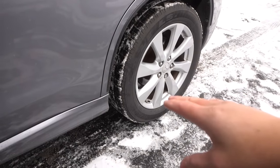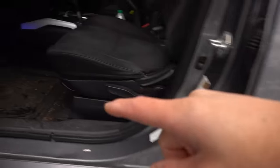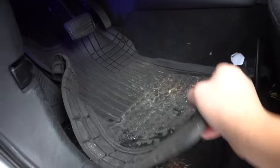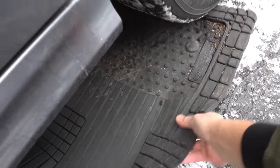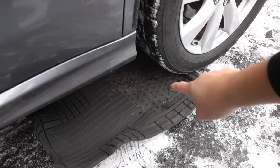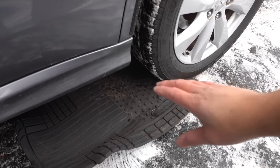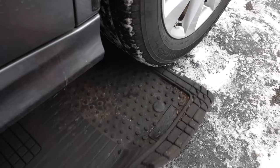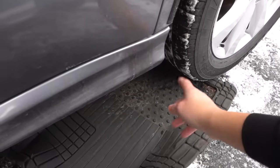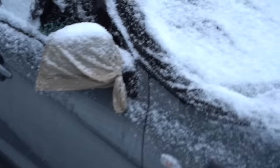Another tip: if you ever get stuck in a ditch, in snow, or in mud, use your floor mats. Slide them underneath your tire where you're stuck — the floor mats provide traction to help you get out. It's also good to carry a piece of plywood or wood that you can wedge under your tires to act as traction.